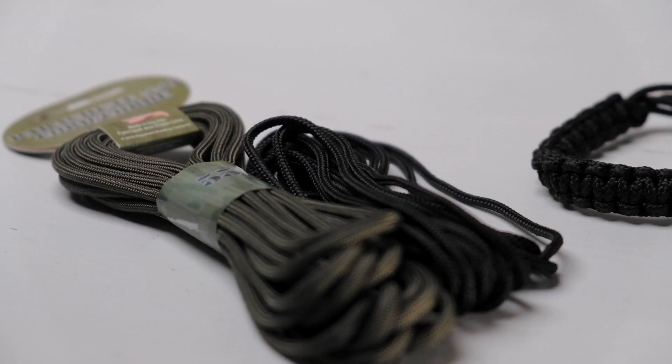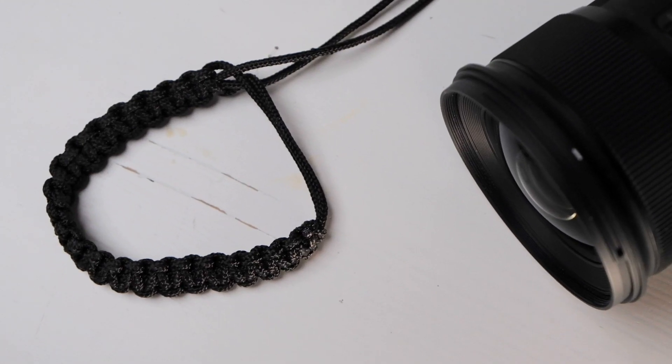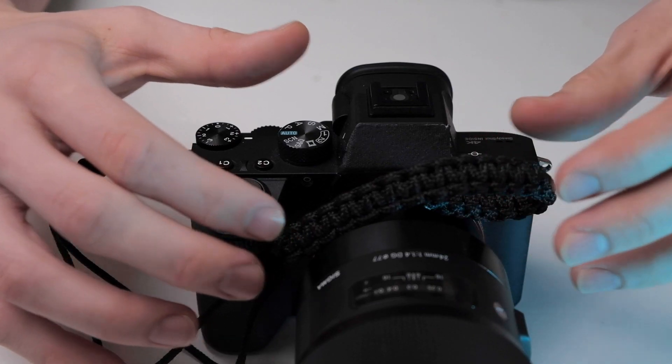Step number two: I got myself some black paracord from the store. It's really cheap — like $3. I'm going to knot this into a custom camera wrist strap, and it's going to look awesome.